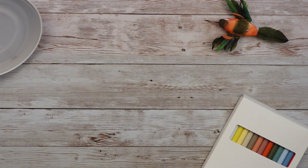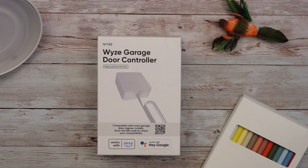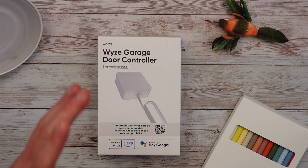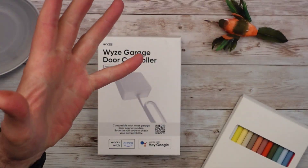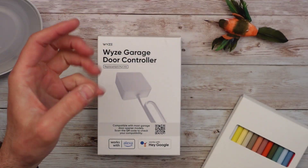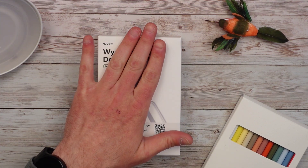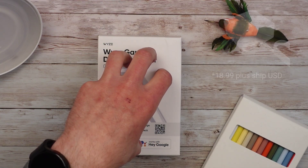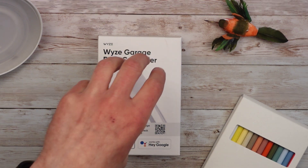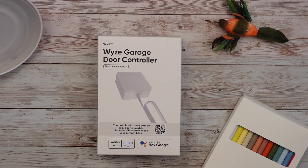Today I am going to open the Wyze garage door controller. Before I get into this, there are a couple of options. If you don't have a V3 camera, they do have a bundle — the V3 camera and this. I've got a V3 camera in my garage already, so I'm hoping I can just use that. On their website, the bundle is about 45 bucks and just the controller is about $19. It does work with Alexa and Google, which is always a plus.